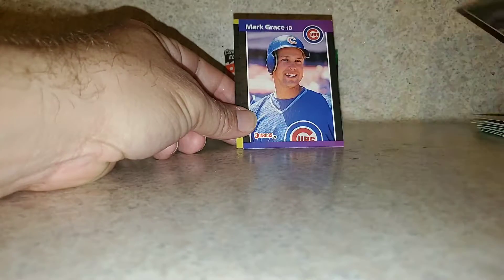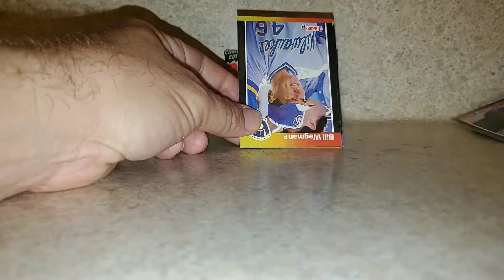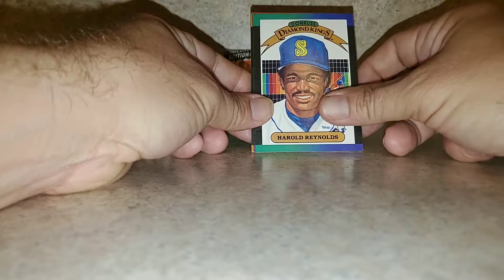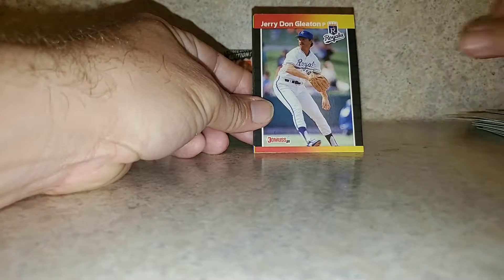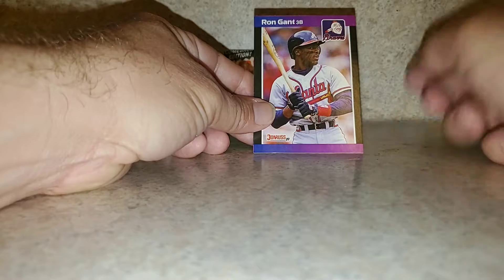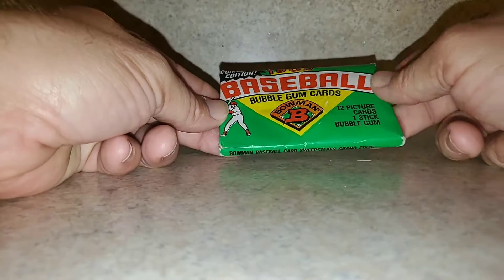Kirk Gibson, Mark Grace, Kevin Brown. Earl Reynolds Diamond King. Ron Gant, Ron Darling, MLB Network. Alright, '89 Bowman.